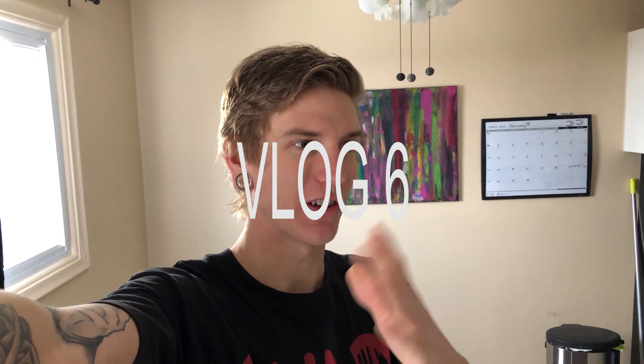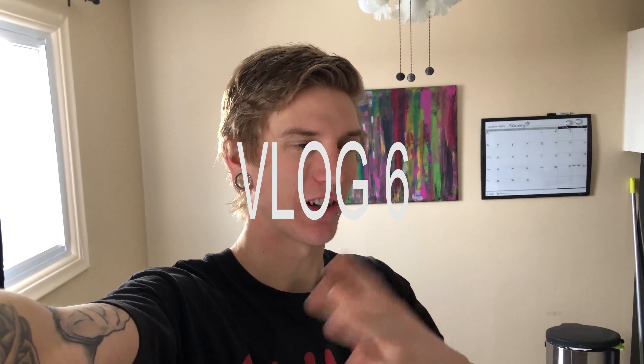How's it going today everybody? This is week six, vlog six. I just got out week five vlog five last night, also put up a Santa Cruz Bronson build — if you guys want to go watch that it will be linked in a card, at the end of the video, or in the description below. This week's gonna be shot in 4K, should be interesting.